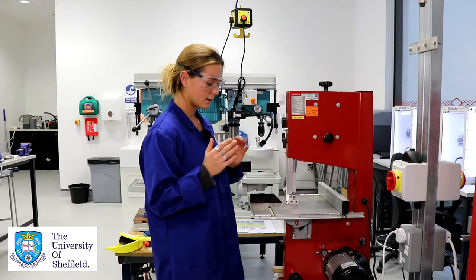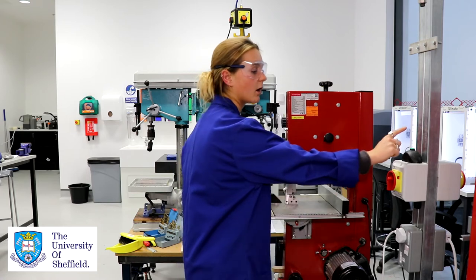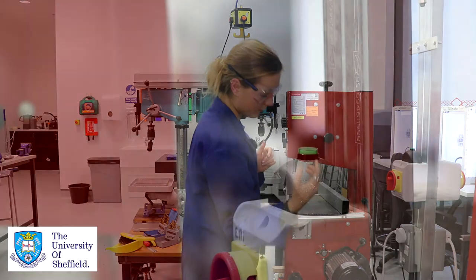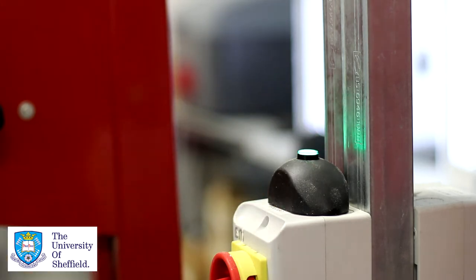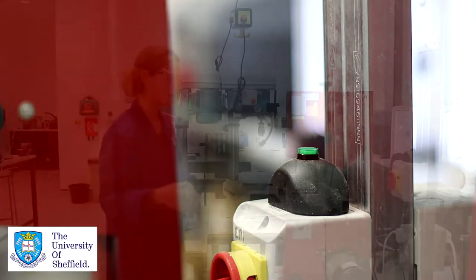For safe operation we firstly need to make sure that our extractor fan is turned on. We press this button here and a little green light would come on. I'm going to turn it off for now because it's a little bit loud for our demonstration.